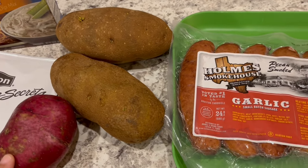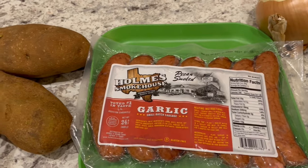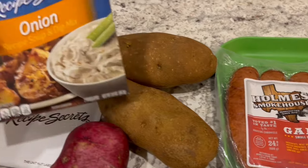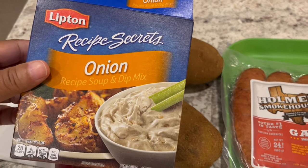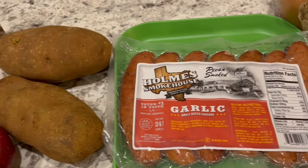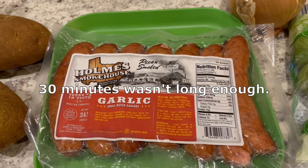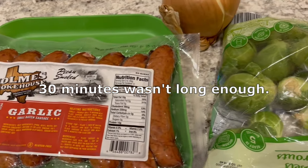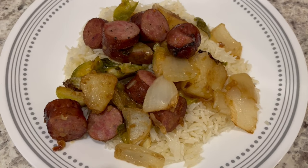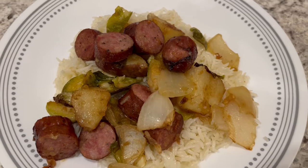I'm going to peel the potatoes and parboil them so they bake a lot faster, then chop up the sausage and combine everything in a bowl. I'll use some grapeseed oil and one package of onion soup mix, and let the veggies and sausage roast for about half an hour or so until everything is tender.